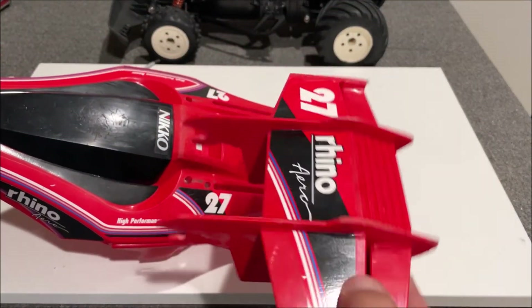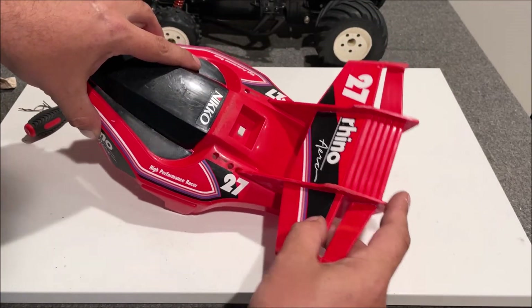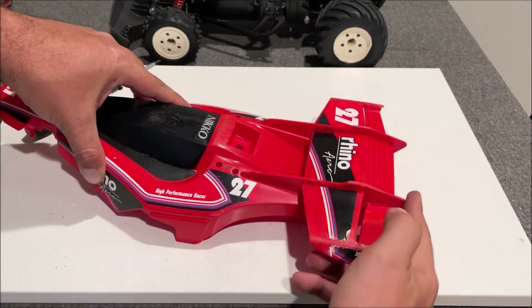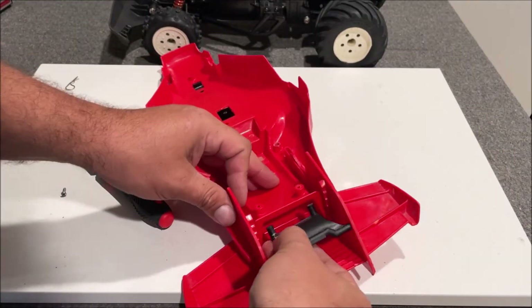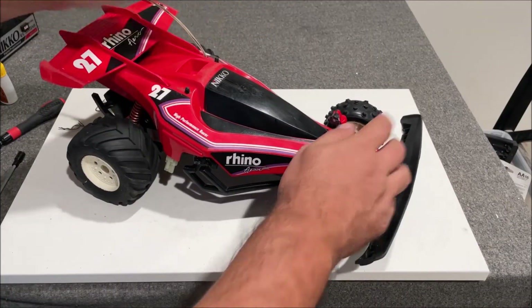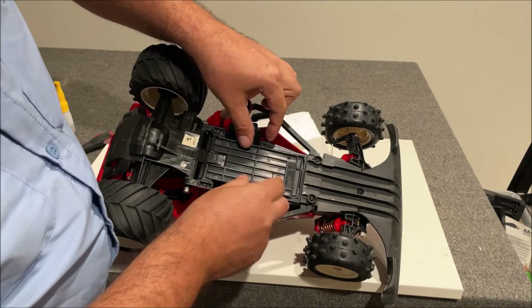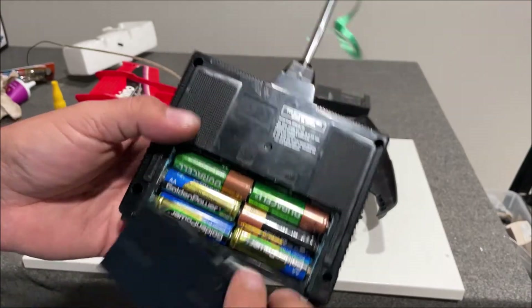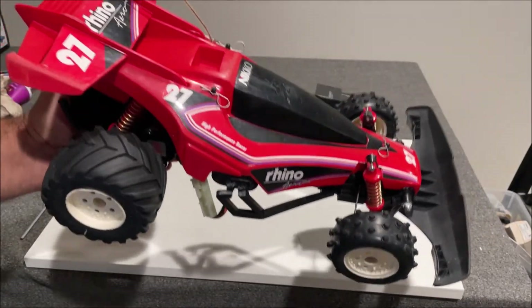This model has a rear adjustable spoiler — let's get it in there so it raises up. It's got some kind of little adjuster on it — that's a good fit. Battery goes in like this; it uses six double-A's, which is a lot.